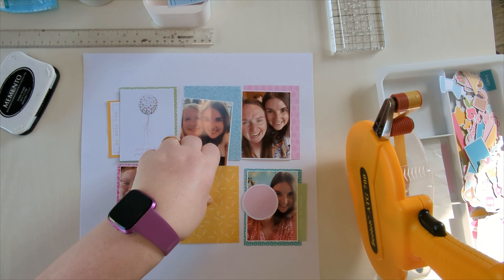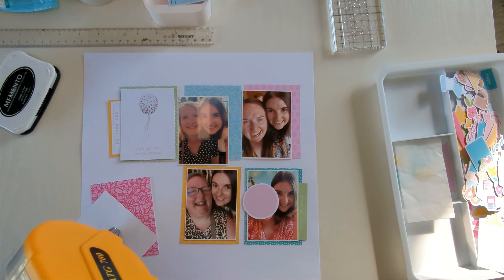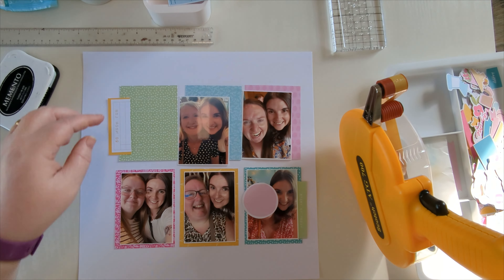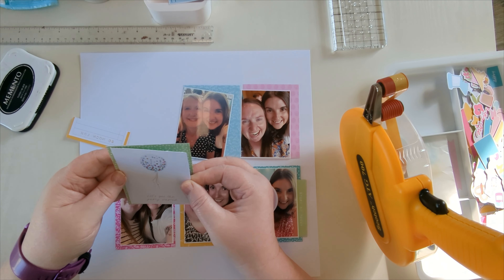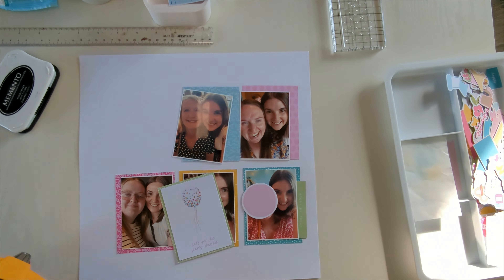You've probably seen recently I've done quite a few grid layouts — this was actually the first grid layout, the start of the grid kick for me. I really enjoyed making this and it came together quite quickly once I'd got the photos cut and decided what I was doing. I find pocket life project life three by four cards really easy to use as layers and mats for photos.